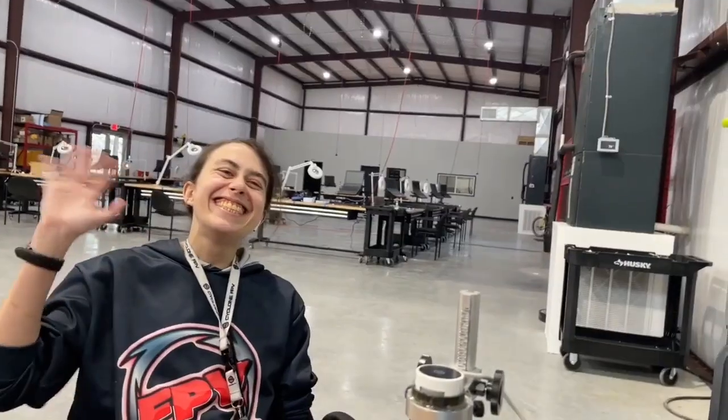Hey guys, Dark with Cyclone FPV, and I'm sitting here today with Jazzy — I'm gonna introduce you guys to her. Let me switch cameras real quickly. This is Jazzy right here; she is the newest addition to our Cyclone FPV family and she's been kicking butt for us.